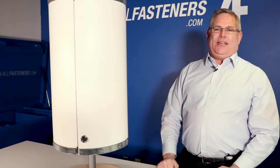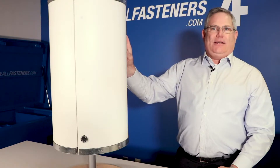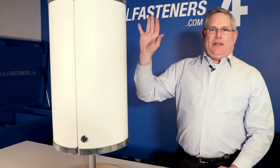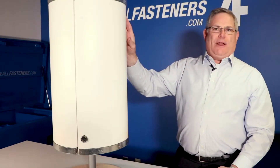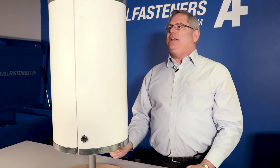Hey guys, here at All Fasteners at the AF desk, wanted to show you our new design coming out. This is a radome — we call it the Raptor Radome for monopoles. This is just a very small scale piece.